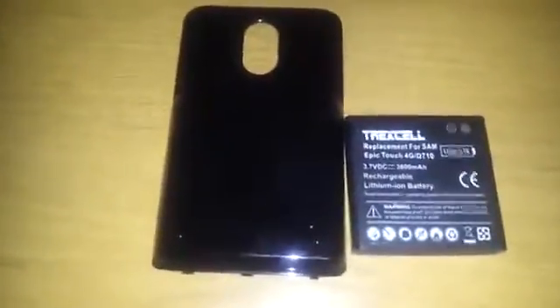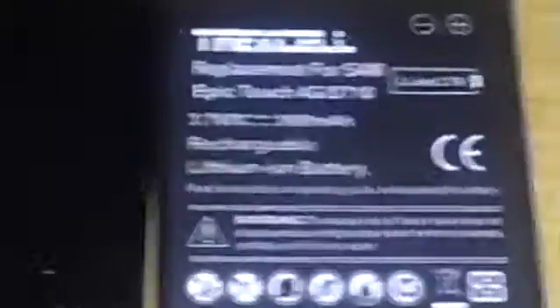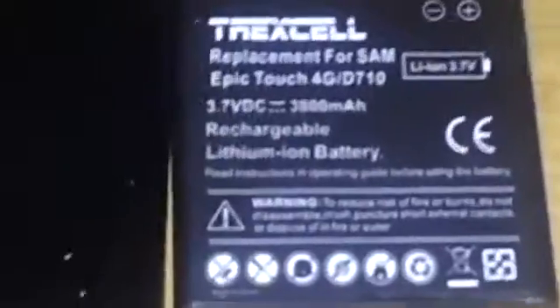Shout out to one of my boys, Young Stone. He has this battery, he had just gotten it, and he is getting a great battery life, and he's going to be getting better battery life as he plugs it in and calibrates it more. So it's a great battery to get, highly recommended.